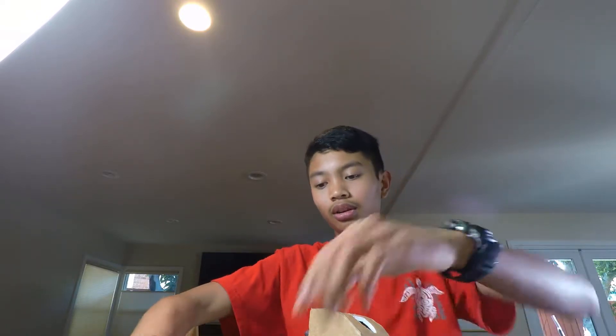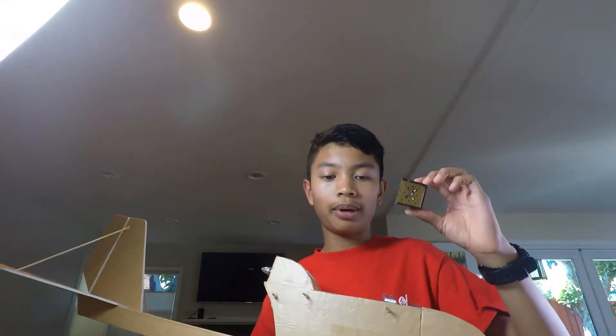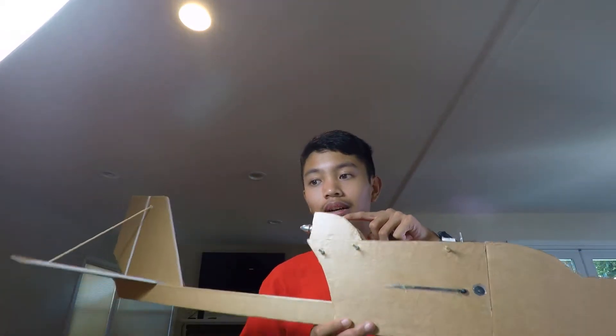Another thing you'll need is the FT Elements Simple Firewall. They come in packs like this — I already have mine pre-built. If you are scratch-building it, you need to buy five of these because you need one of them for the forward flight motor. If you're buying the speed build kit, the FT Elements Simple Firewall already comes with it.